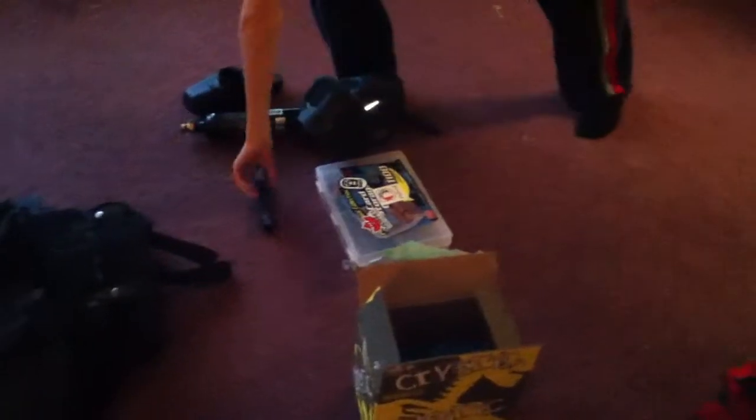Moving on, my old barrel — I just always bring it as a backup in case the flatline fails or starts chopping balls. Next I have my parts kit: barrel socks and two squeegees.